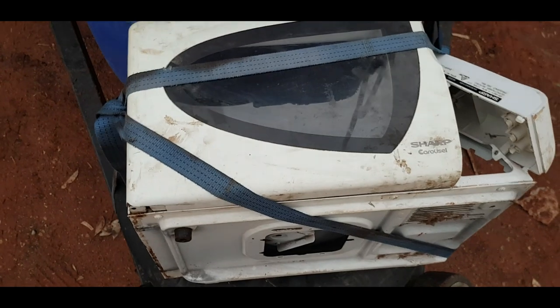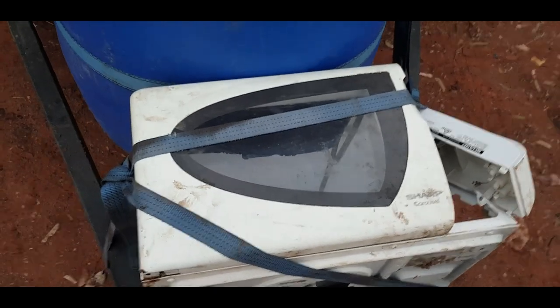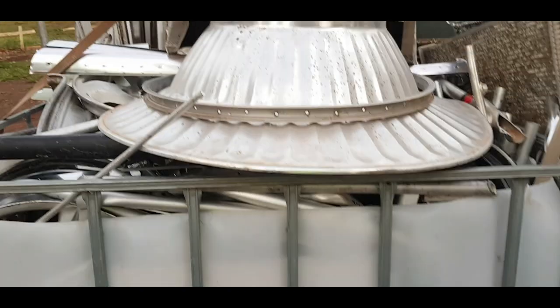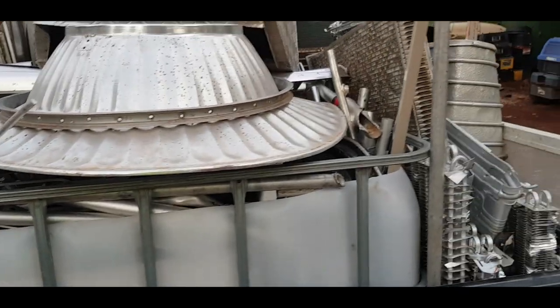When it comes to this microwave, no point having an empty microwave — fill it full of steel. That way you can weigh it as it comes off. Normal aluminium there, that was a big light, that thing. Mind the dirty hands — been working hard today.